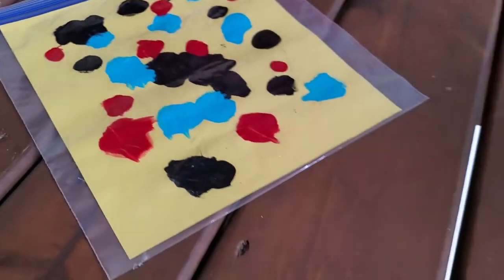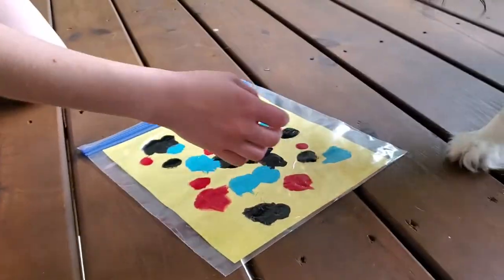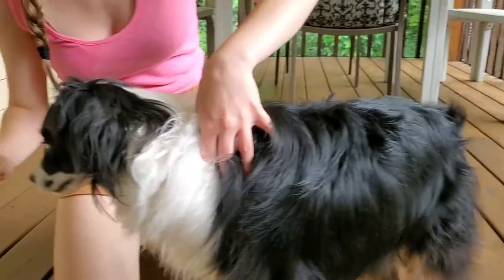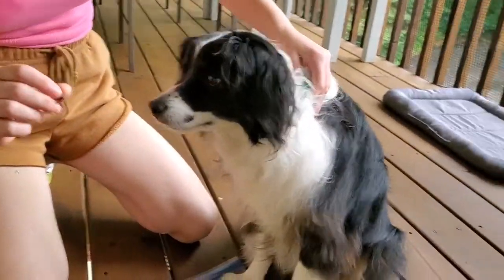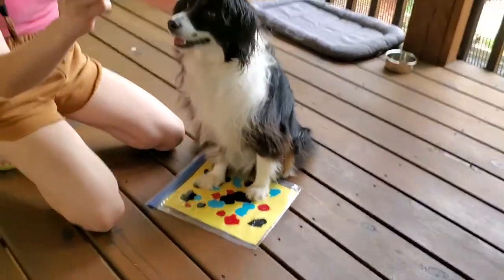A little bit of smearing right there. Can you do any more with that? Can you put your paw down, like... Maybe you just set him on it. Can we, Sherlock? Come here. Oh. Yes, look at this. Oh! Unintentional art is some of the best art.